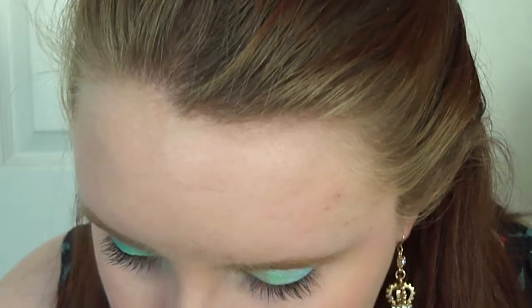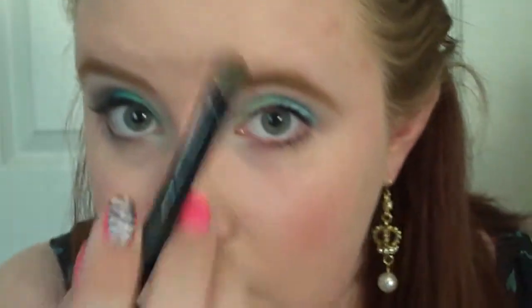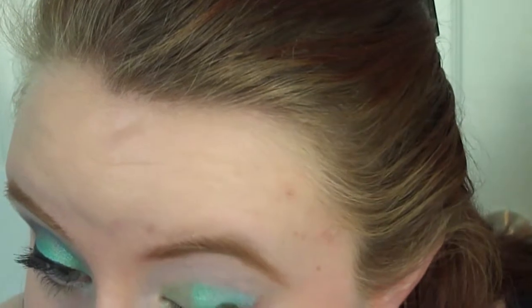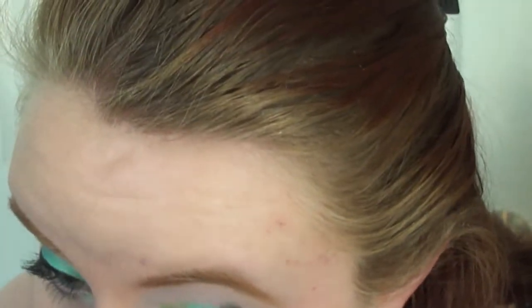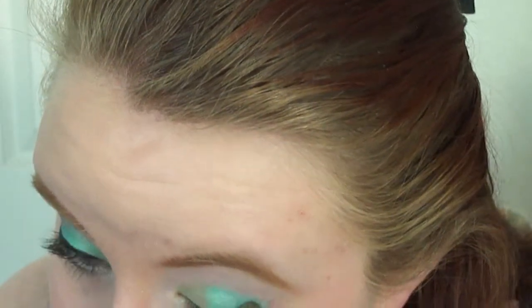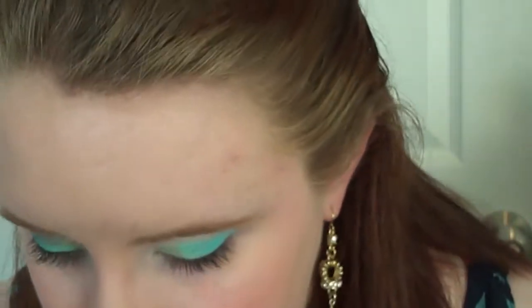Next we're going to take that flat brush one more time. Now we're going to take the lighter blue color, and with this we're just going to go ahead and overlap the green and the blue, and then completely go over the Baby Blue eyeliner pencil that we had done. I put the NYX pencil on my lid first just to give it a more pop of color.